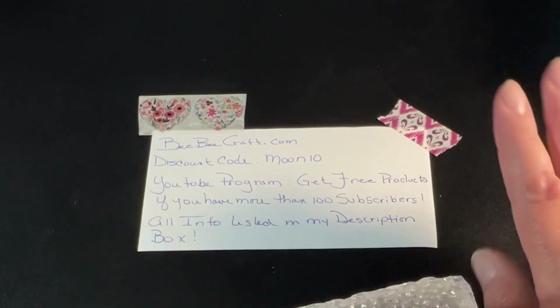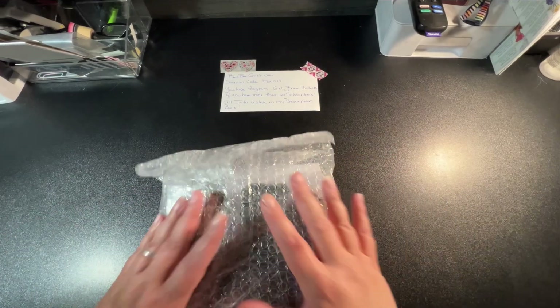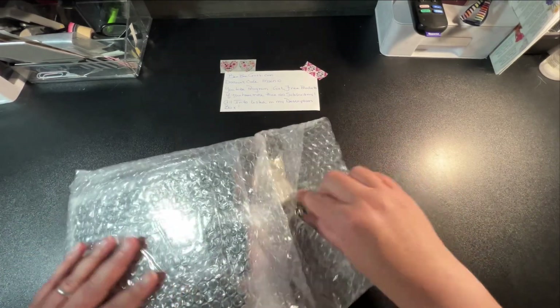I will also have everything listed in my description box as well. So I'm going to show you what I chose for this month.